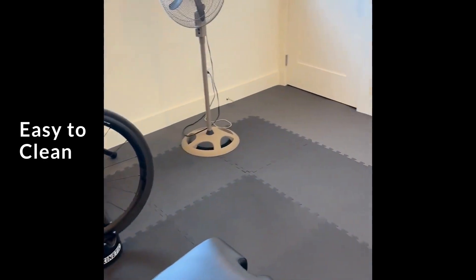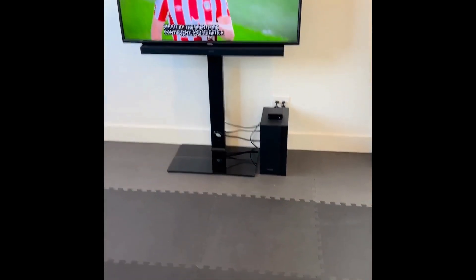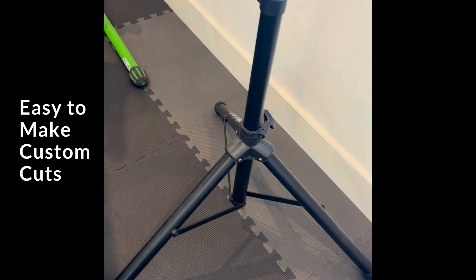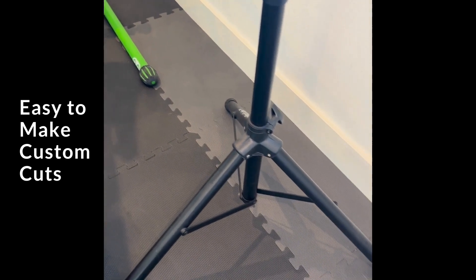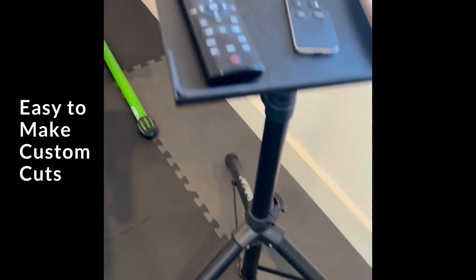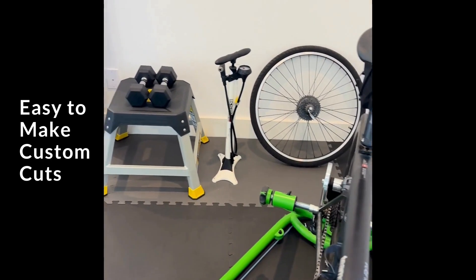And this is kind of how it looks in this direction. You can see how I made custom cuts to the mat — really easy. I just took a really long sharp pocket knife and a straight edge with a measuring tape, and I was really able to cut these mats down to fit. They fit nice and snug against the wall.